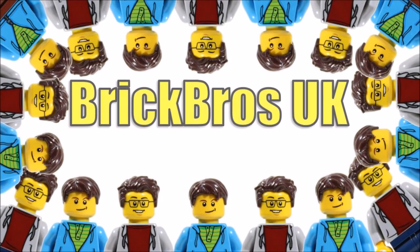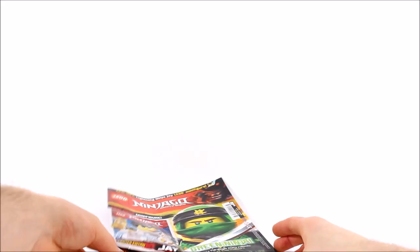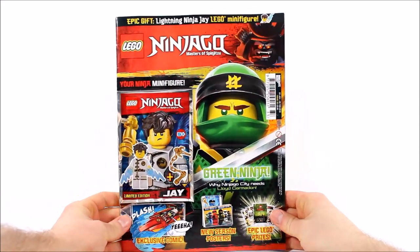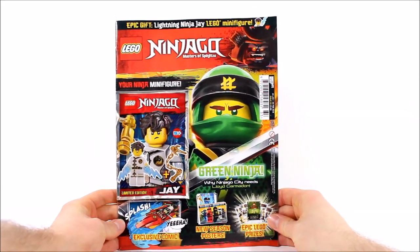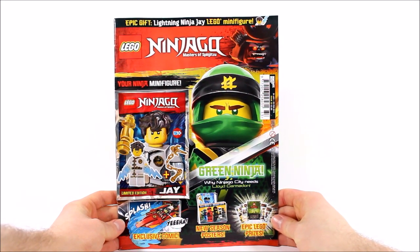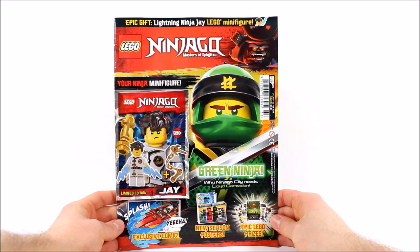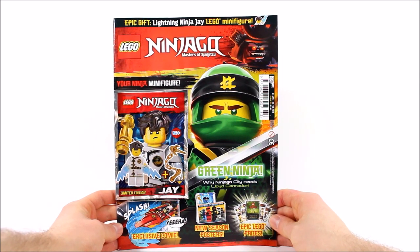Hello, it's Brick Bros UK and we have issue 33 of the LEGO Ninjago magazine, which is available from the 24th of January until February the 20th in the UK and Europe. This issue features the new season 8 version of Lloyd on the front because it's the first magazine this year to be based on the new Sons of Garmadon season, so it's right up to date and well worth picking up if you're loving the new Sons of Garmadon sets.